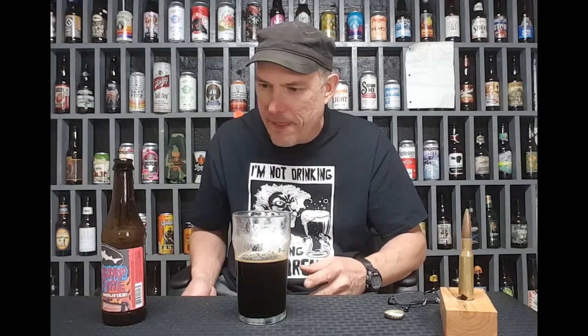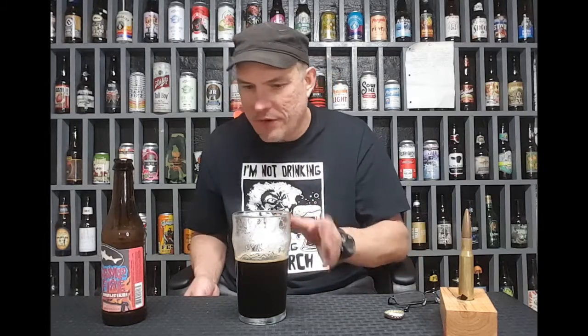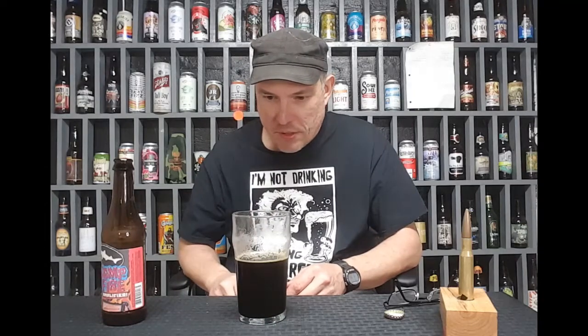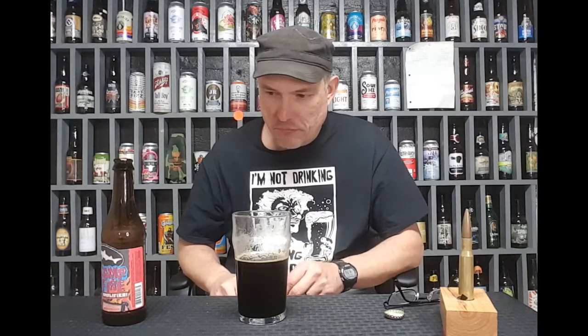It's sweet, a little sweet. You get the vanilla beans and it's pretty good. It's alright, pretty good at 6.5% alcohol. That's not bad.